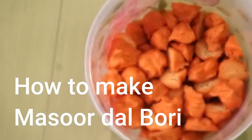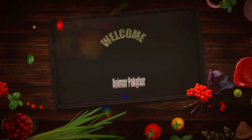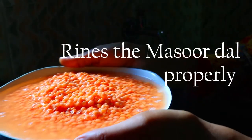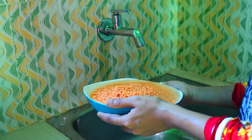Namaskar! Today I am going to make a video. I put the water in the pan.